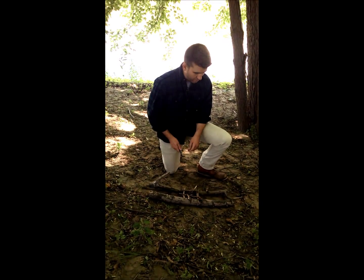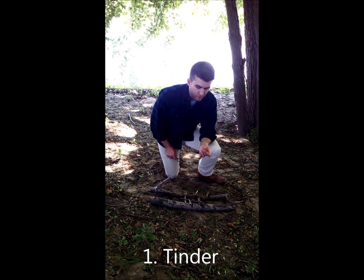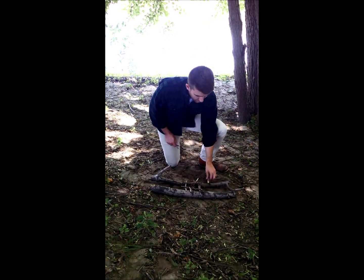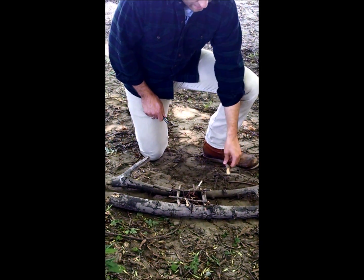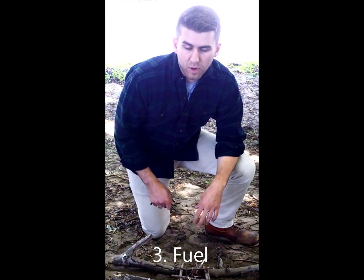Before you try to light a fire, you'll want to find your three types of wood. First, tinder — small little twigs about the size of your pinky or smaller. Kindling, which will be slightly larger than your pinky but smaller than your thumb. And then fuel, which would be a larger log — the things that you'd think to put on a fire.